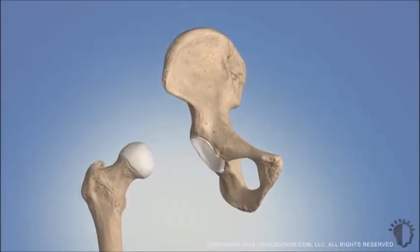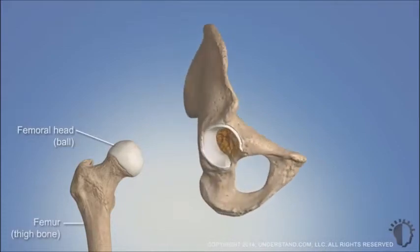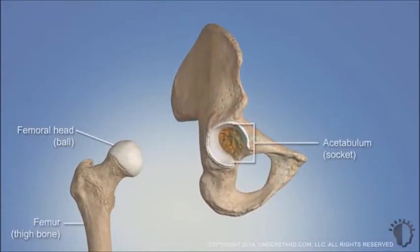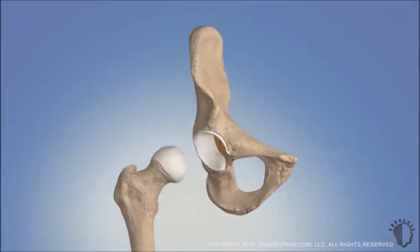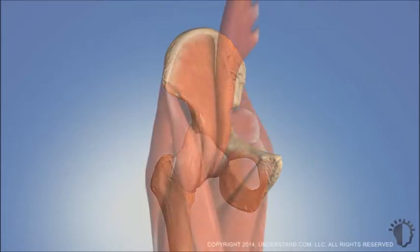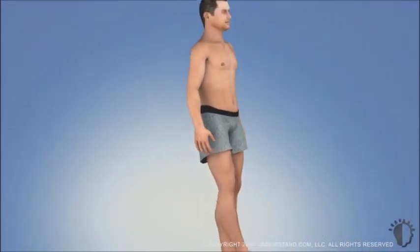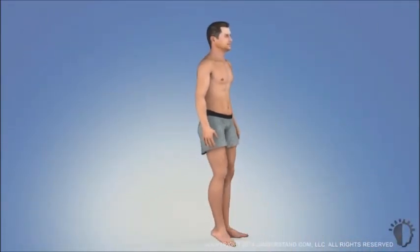The hip joint is made of the ball-shaped femoral head atop the thigh bone and the socket-shaped acetabulum at the union of the three bones that form the hip bone or pelvis. A fibrous sac made of connective tissue, known as the joint capsule, encloses and lubricates the joint. Outside the capsule, the hip is stabilized by a network of muscles that also allow you to move your leg forward, back, across the body, and to the side.